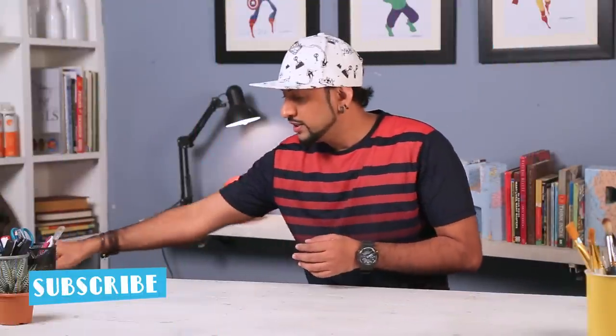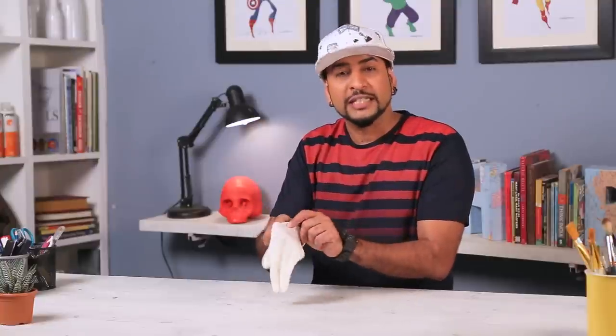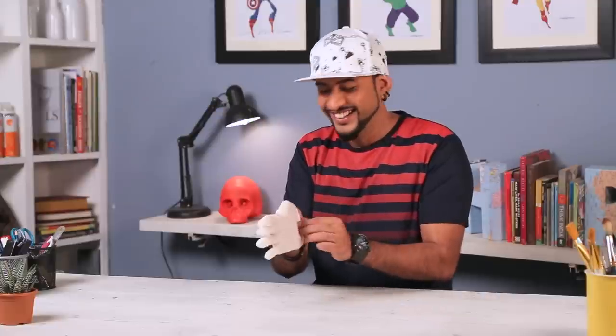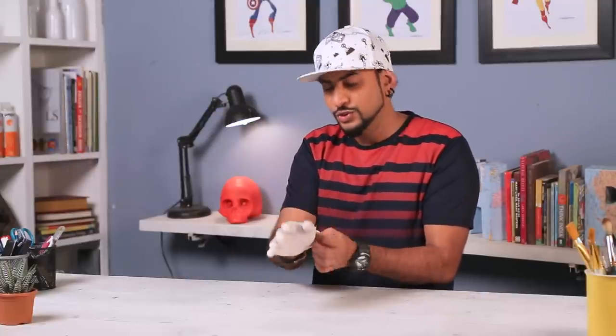Alright, let's start. So for this prank, we are making poop. And to make poop, we need some special material. You need to have a heavy meal — it should include all your greens, your proteins, your carbs. Just kidding guys. You need very basic material. You have the list, I'm sure you have all the material.